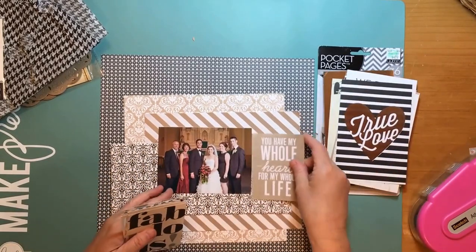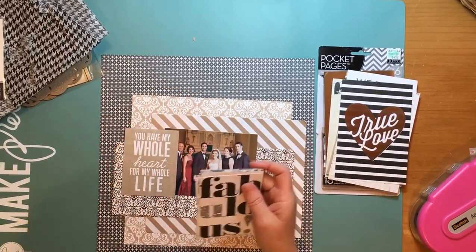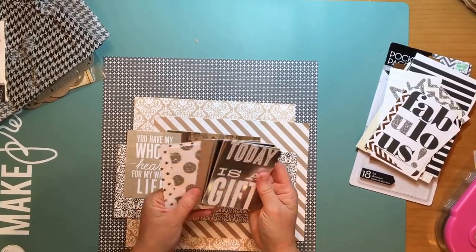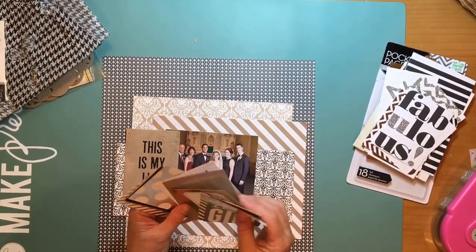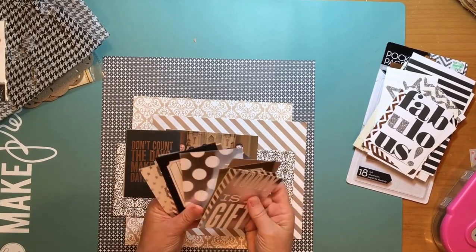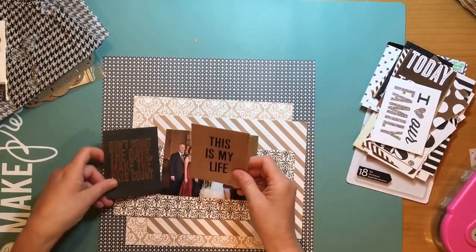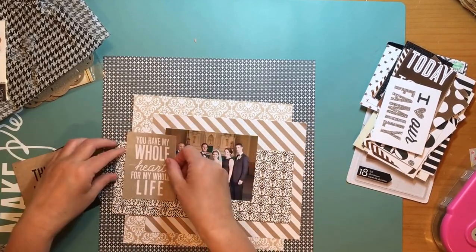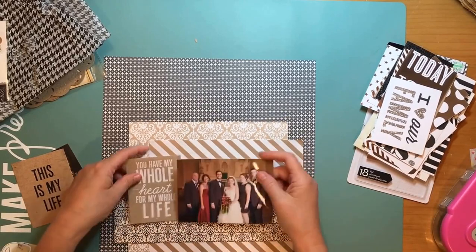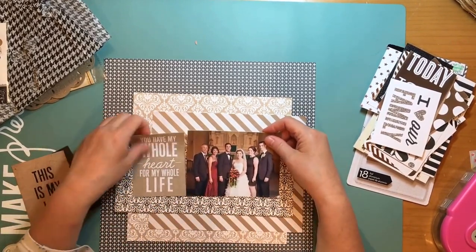Now I'm going through these cards from Mambi — Me and My Big Ideas pocket pages collection. I think I got these at Hobby Lobby; I can see the price tag. They're just called specialty cards. I'm going through a couple looking at them trying to decide which card to use, and I did like the very first one: 'You Have My Whole Heart for My Whole Life.' Even though that's more of a wedding sentiment, I guess it doesn't necessarily have to gear itself to a wedding.